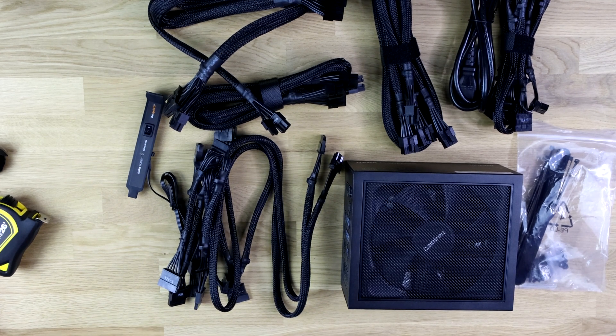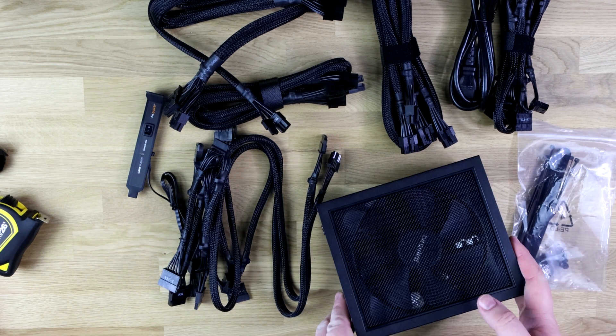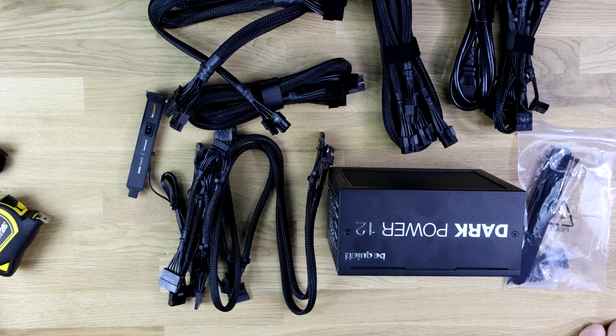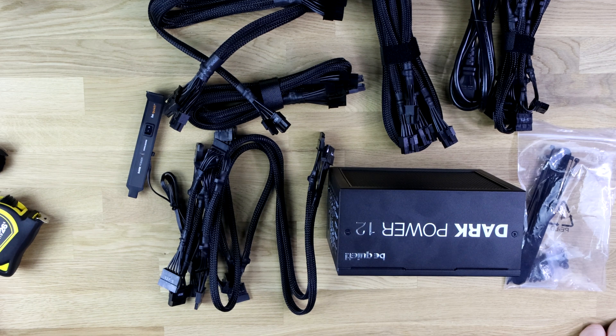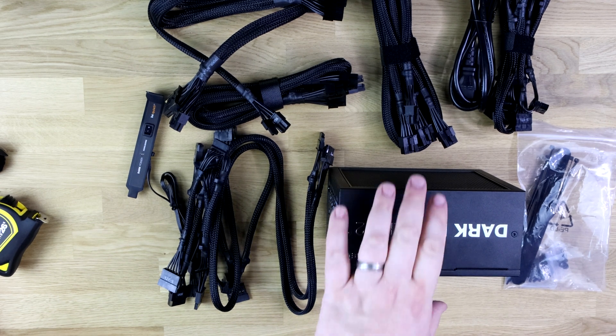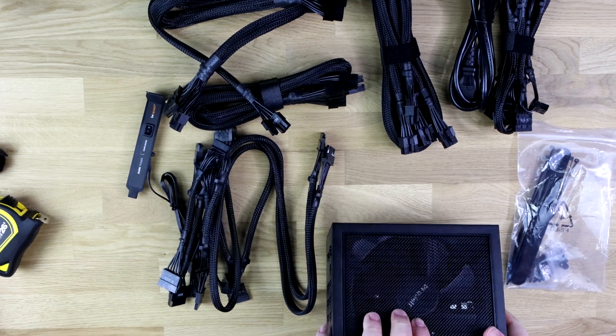Noise levels are supposed to be pretty low on this power supply. We'll plug it in in a few minutes and see if we can actually hear it, but I'm guessing it's going to be pretty much silent. If you're going to use it more towards the 750-watt range, the fan will speed up and it will be a little bit noisier. But even when running at 100%, it shouldn't go more than 20 decibels.